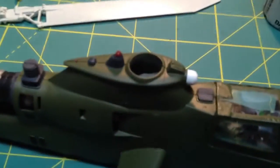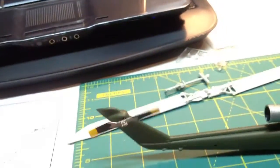It's come quite a way since the last time you saw it. I've got some paint details going on up there. I've got the tail rotor on. I've got some other parts painted ready to go. I've got the canopy on.